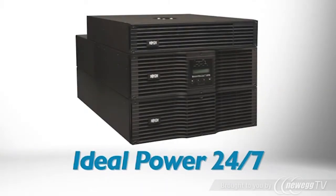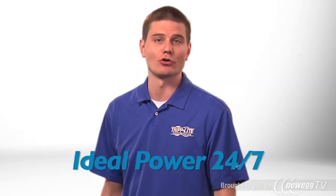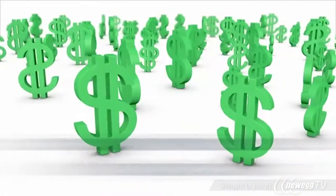During outages, the UPS provides reliable backup power with zero transfer time to battery. It produces pure sine wave AC output with precisely regulated voltage to isolate your equipment from power problems.